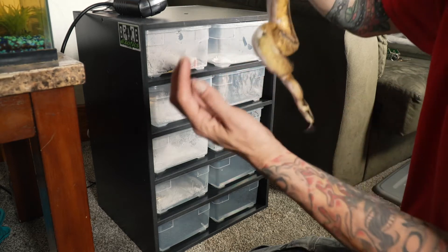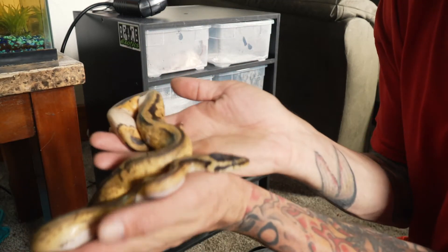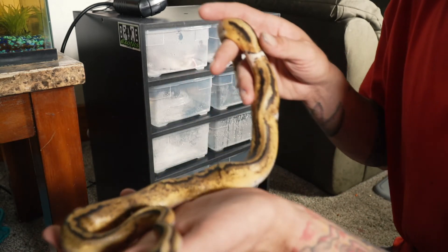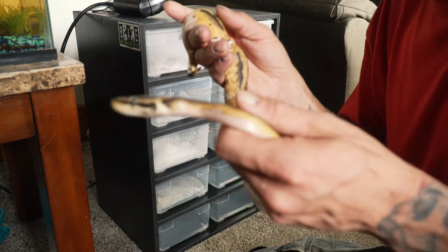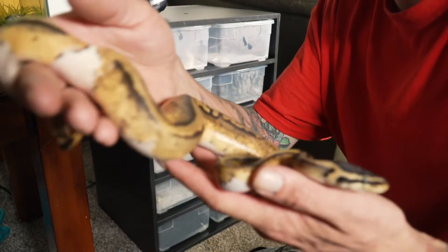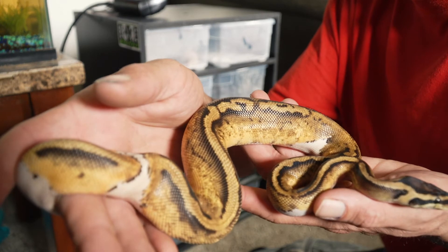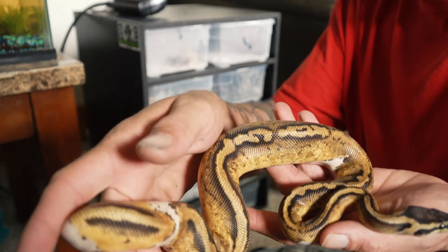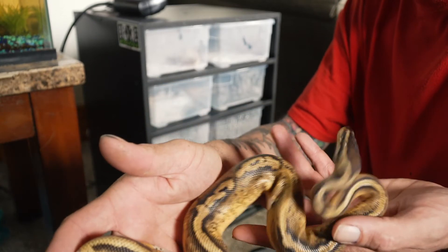Once she gets to breeding age, she will be paired with this guy. This is my pastel pied male. He's a low-white pied. I actually like the low-whites better than the high-whites. You can see his actual coloration — really, really pretty snake, and he's got some cool markings. This is a pastel pied male.